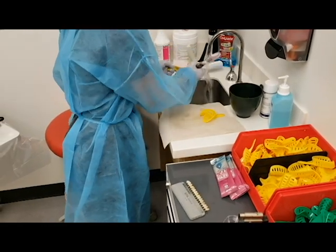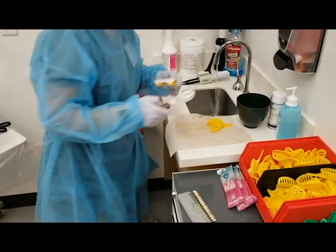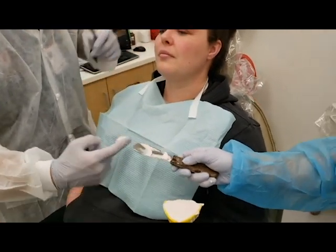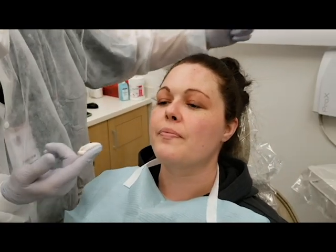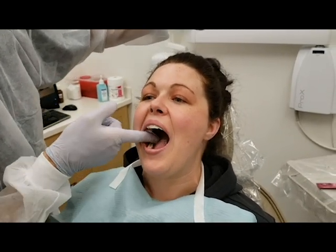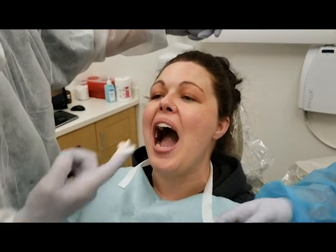Okay, here we go. I like to take a little bit of this excess and wipe it into the occlusal surfaces. I'll need just a little bit more.